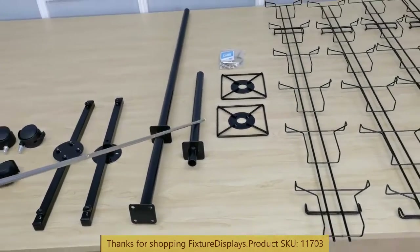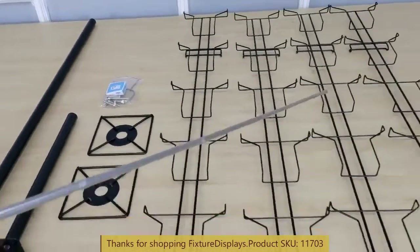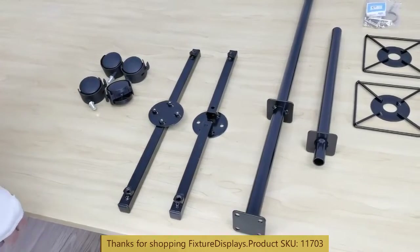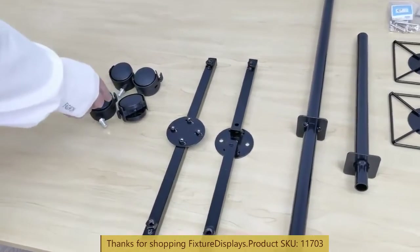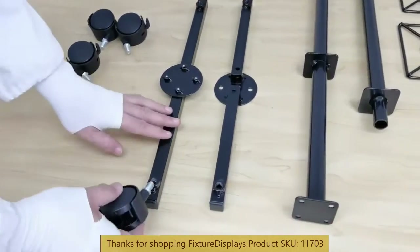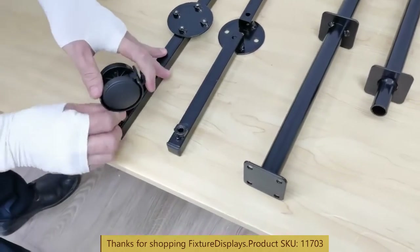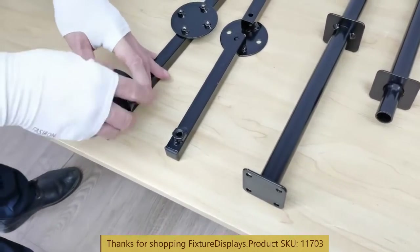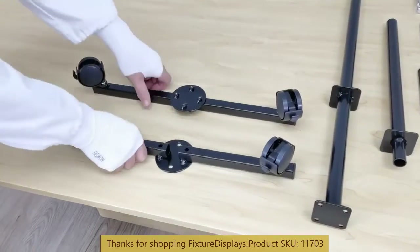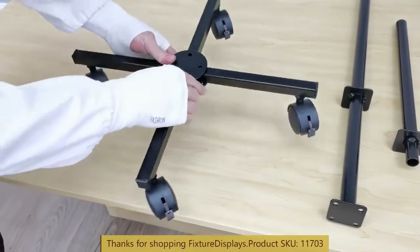Here are the long and short tube, two hubs, hardware, and four identical panels. To begin assembly, we want to fasten the casters to the welded nuts on the two base parts. Our email address is cs@fixturedisplays.com. You can also text us at 630-296-4190.